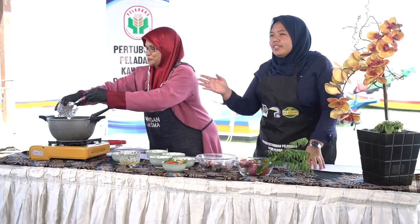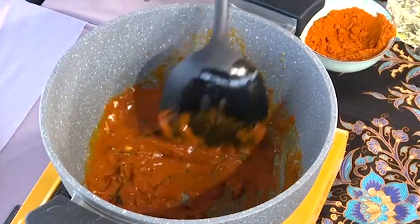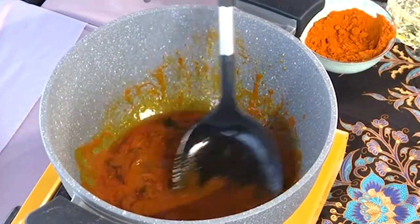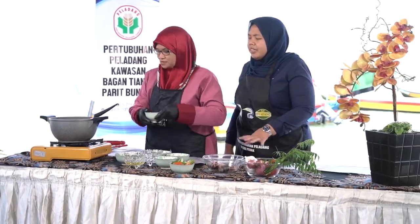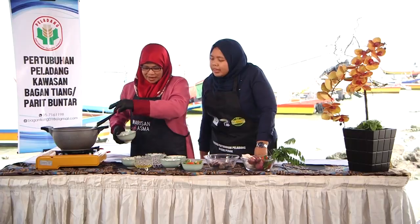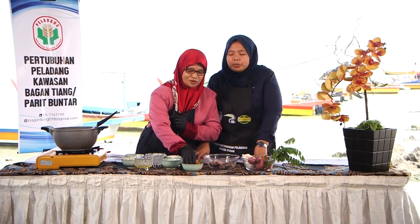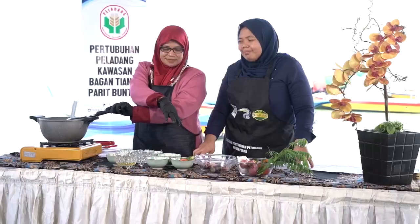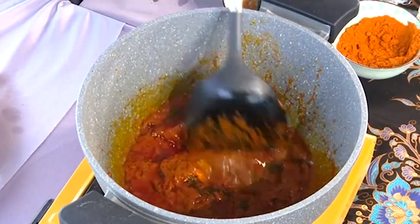Nak tomis sampai pecah minyak ya. Lepas tu dah masak, kita masukkan asam. Ikut cita rasa, tapi saya selalu tambahkan tomatuk untuk menjadikan dia masam, tapi tak banyak, sikit je. Yang tu untuk hiasan. Masukkan sikit, biar dia lecur dalam sini. Kalau suka masam, tambah lagi.